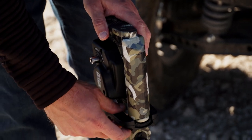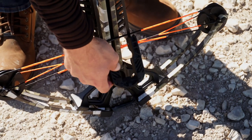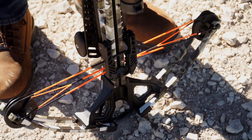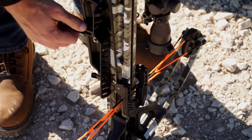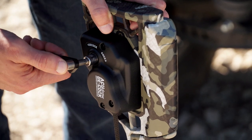Then remove the claw from its storage position and place it on the bowstring. Then remove the handle from its storage position and insert it into the crank collar.